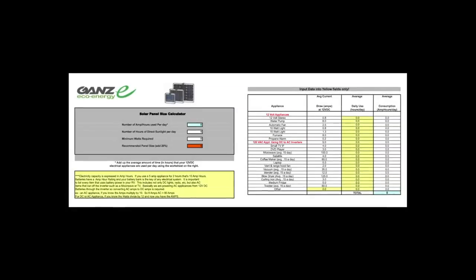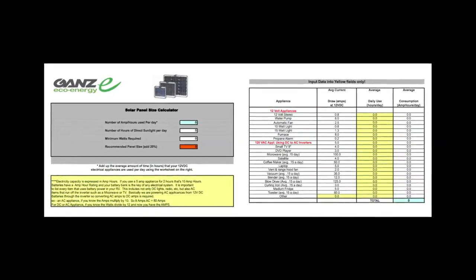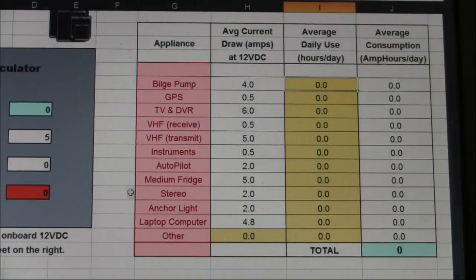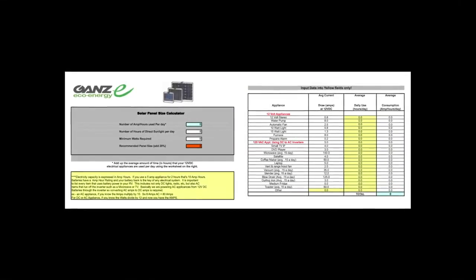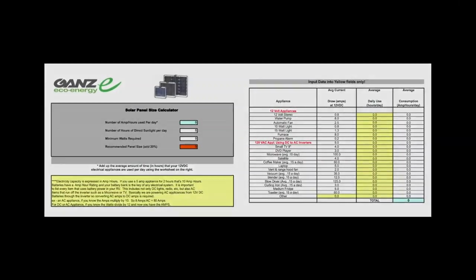Now let's show you how to use the GAN's online calculators. We will demonstrate how to complete a common calculation, and you'll see how easy and quick you can determine what size panel is necessary based on your requirements. This is a two-step process. The first column lists standard appliances typically found on a boat, the second column shows the average draw amps for each appliance, and the third column — highlighted in yellow — is where you input hours of use. Let's click on the tab titled Marine Calculator.